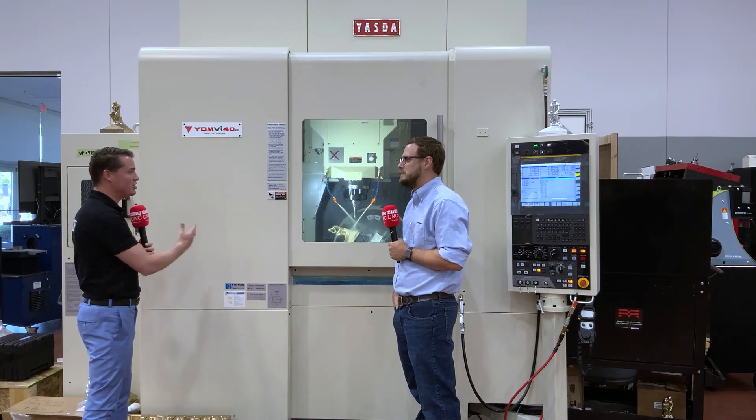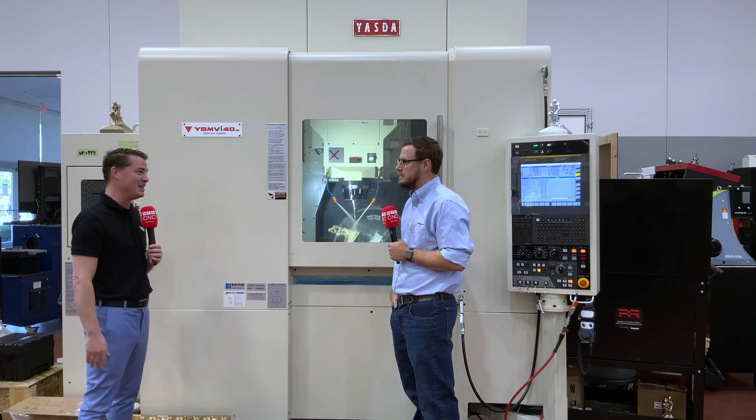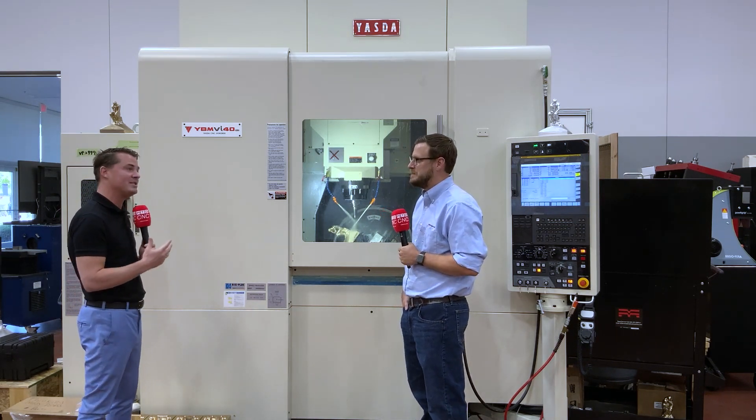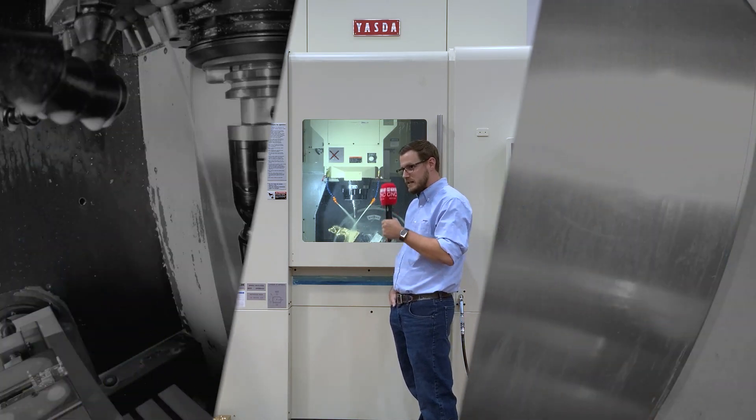Cody, thank you so much for sharing how this Yazda works and the project you're working on right now. Your personality is fantastic and you've conveyed a powerful message to our viewers. Thank you for sharing that with MTD North America. Anytime — thanks for having me.